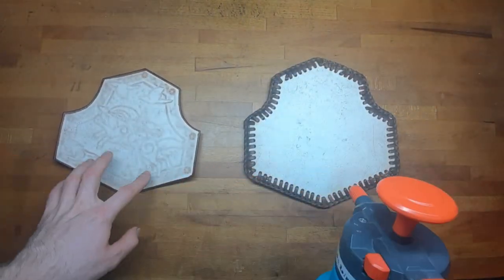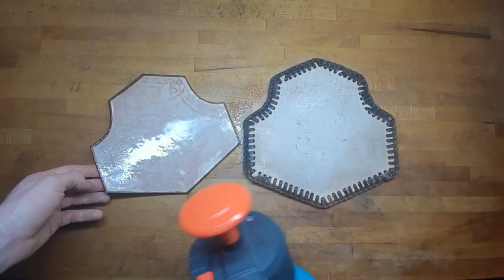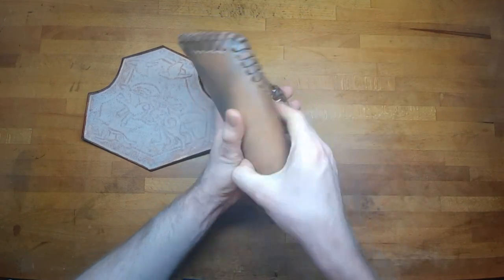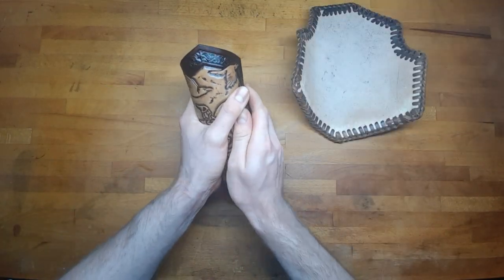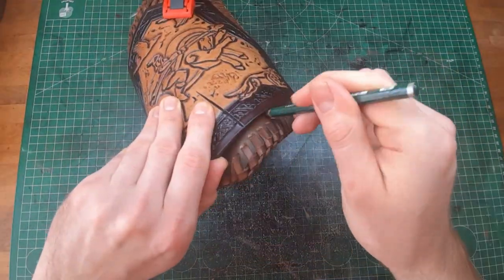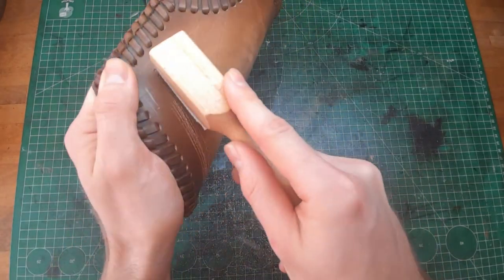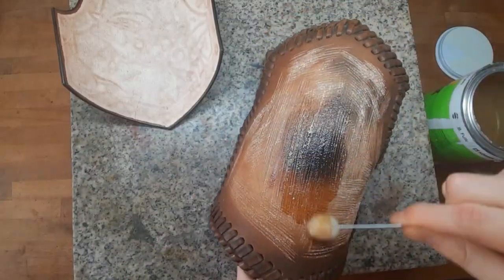To shape our pieces, we want to moisten them from the back side and then bend them into the shape they should be. Next, we want to position them onto each other, clamp them in position, and use a pen to mark the area underneath — then we rough this up so the glue will stick easier.